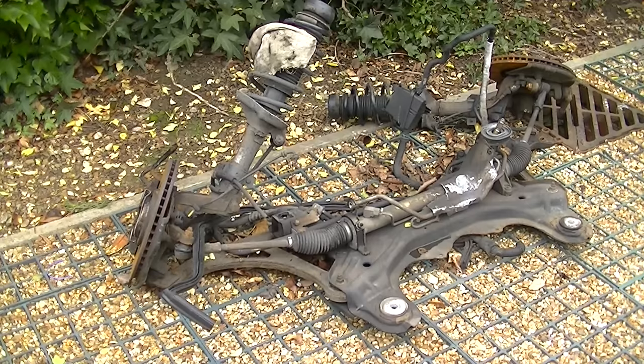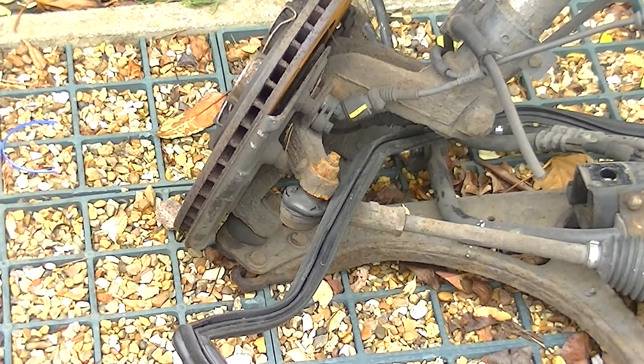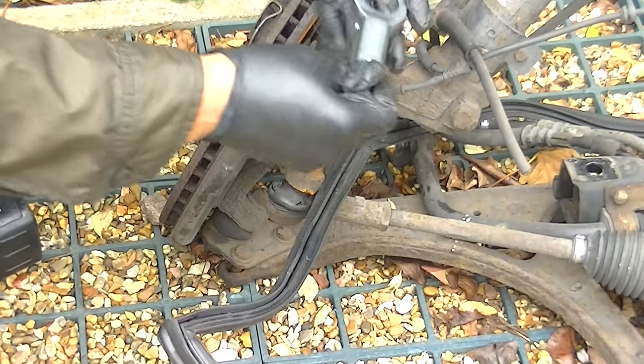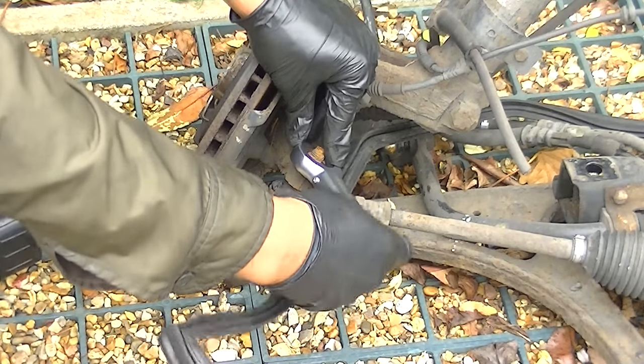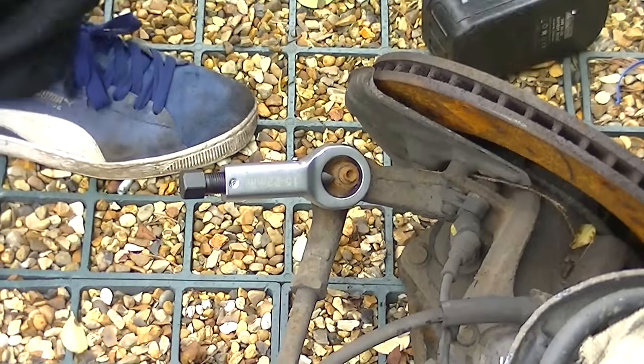This is what we're using it on — we're using it on a subframe of our Audi TT. We've got the problem of a seized tie rod arm, where the nut is actually rusted onto the top of it, and when you spin it, it just spins around. So I don't need this nut — I'm going to just crack it and break it off. You start by putting it on the flat side of the nut.